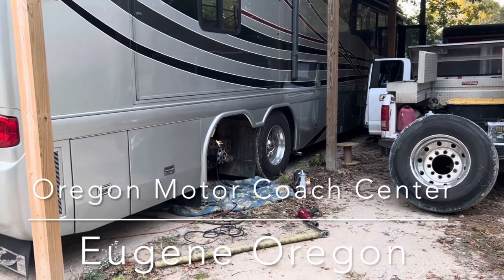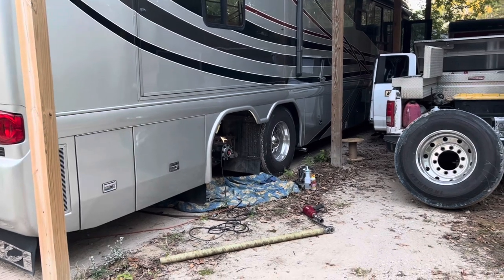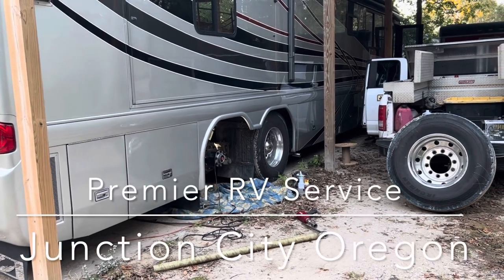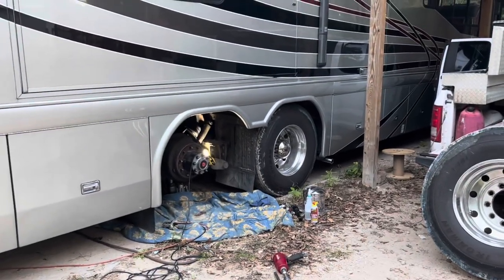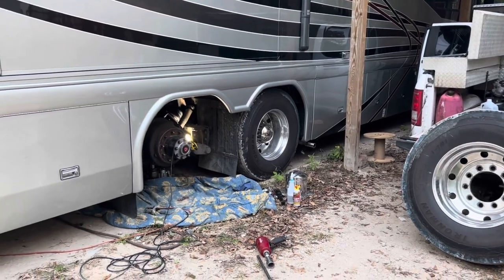Oregon RV Center — I will put the name down here. And also Premier Motor Coaches out in Oregon. Both of those guys, awesome. If you ever have a chance to talk to Kevin, he is absolutely incredible out there at Premier with helping to provide information on these things. I'll be sure and put both of their names down here. Let's get the bag off, I'll show you all the part numbers later, and let's see what we see.